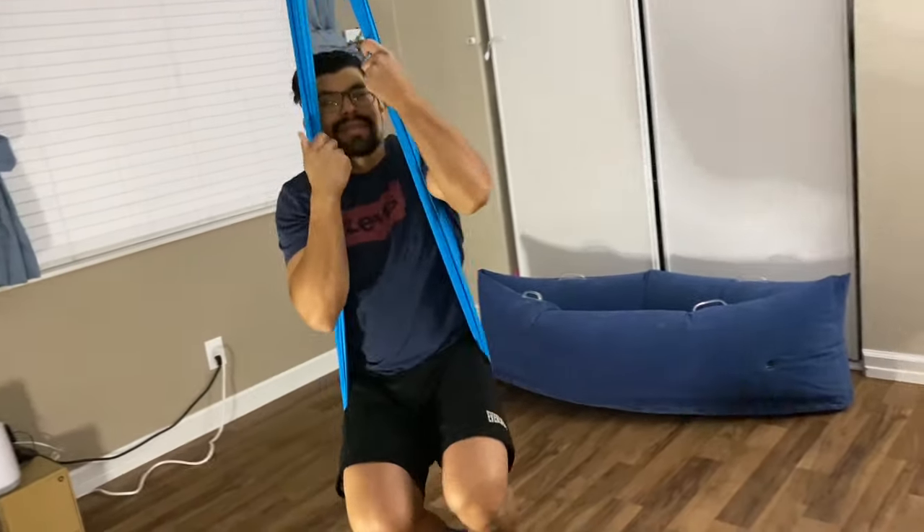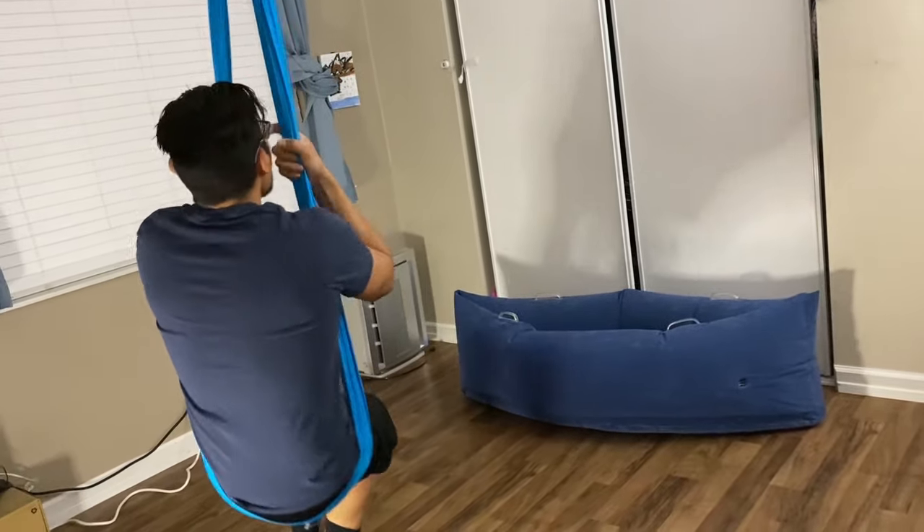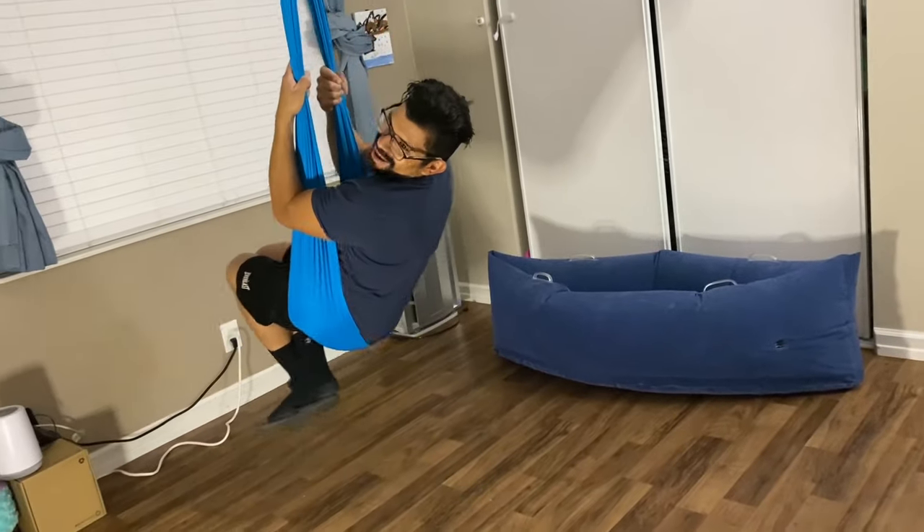He says he feels like a bird — oh my god!